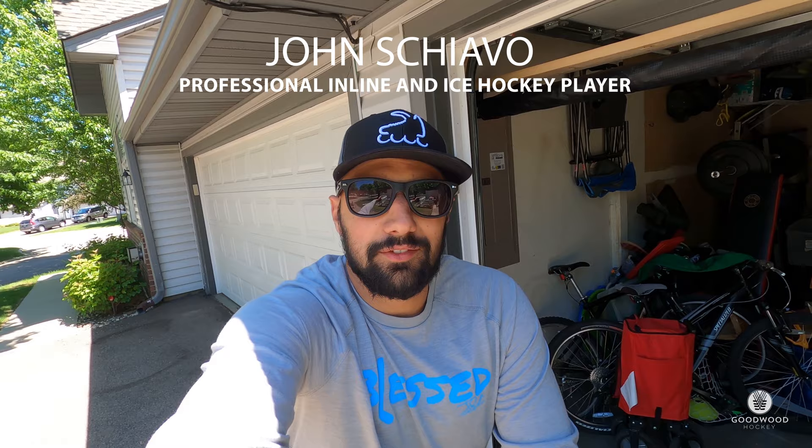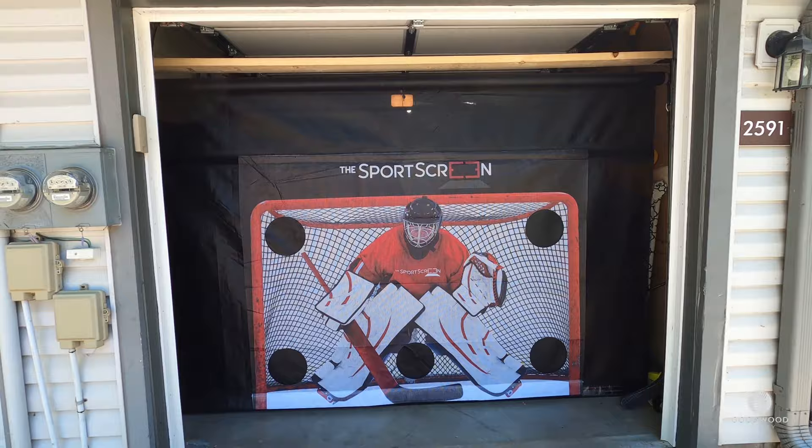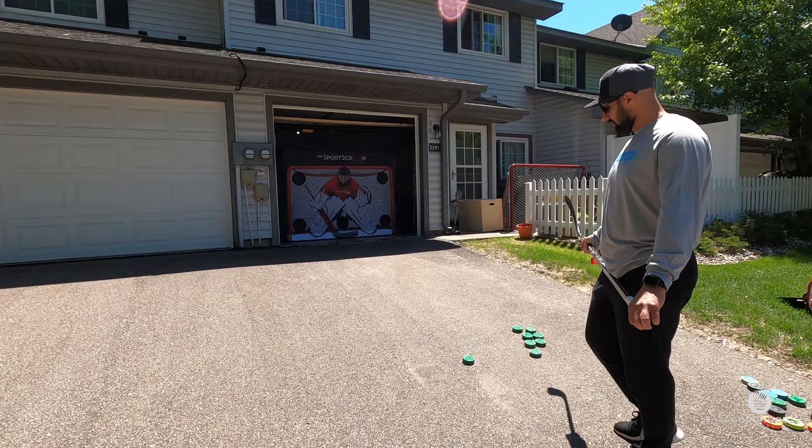What's up everyone, John Schiavo here. Today we're gonna be reviewing the Sports Screen — I'm super excited about this one. You get to put it on your garage door like a tarp; it has a goalie and you can switch it out for lacrosse and baseball. We obviously have the hockey edition. I'll show you a little bit how we installed it, use it, and work with it. Can't wait to start training with it.